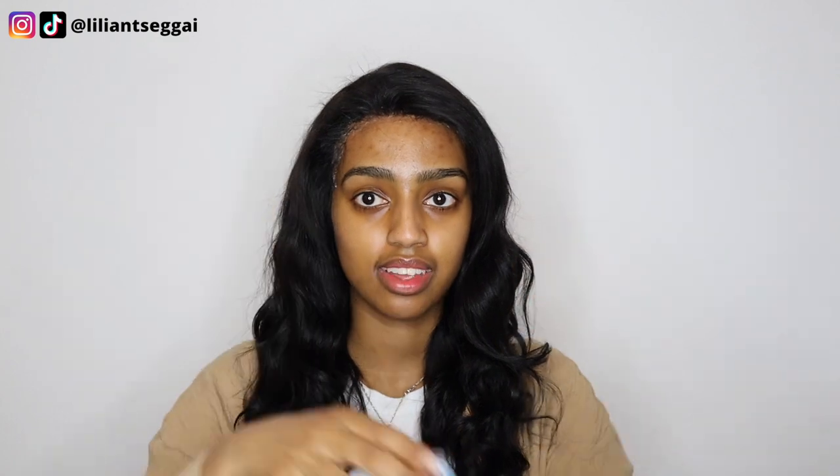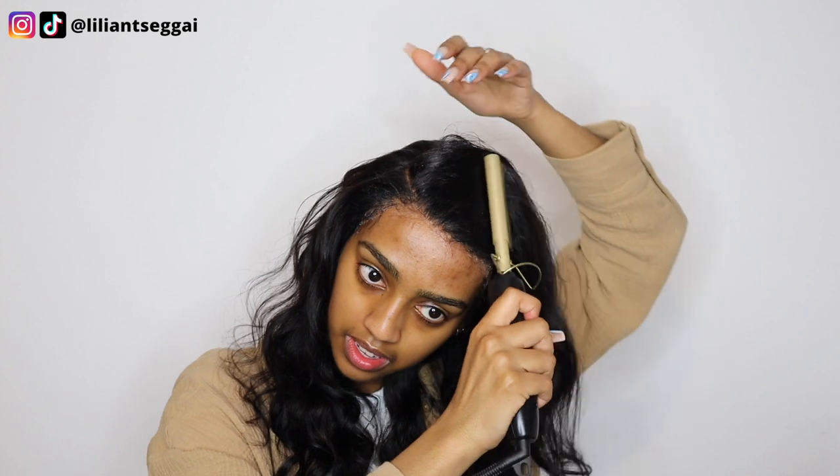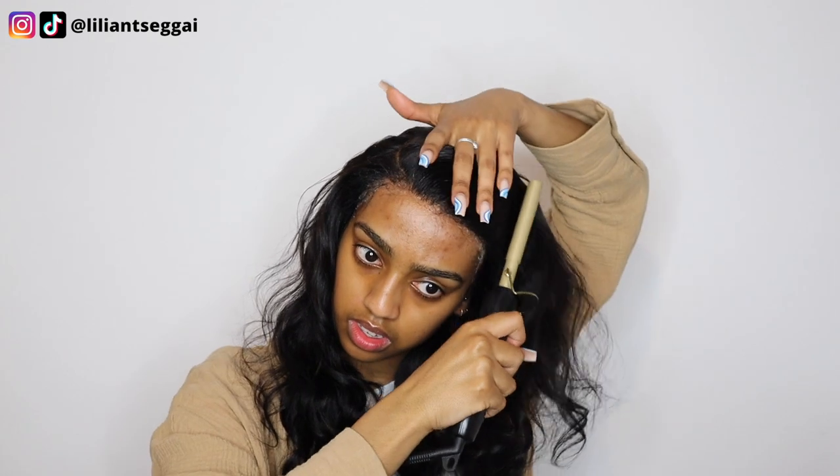As you can see the hair is super full, thick, soft, no tangles. I can run my hands straight through it with no shedding. I just want to apply a little bit of wax and redo the parting because I'm not really liking it. I've done the part and I'm just going to apply a little bit of wax with my hot comb. Now that the parting is better, I'm going to do the baby hairs and then I'm done.